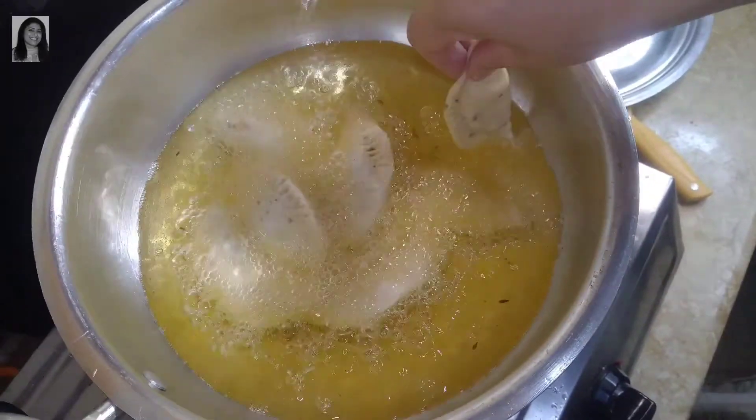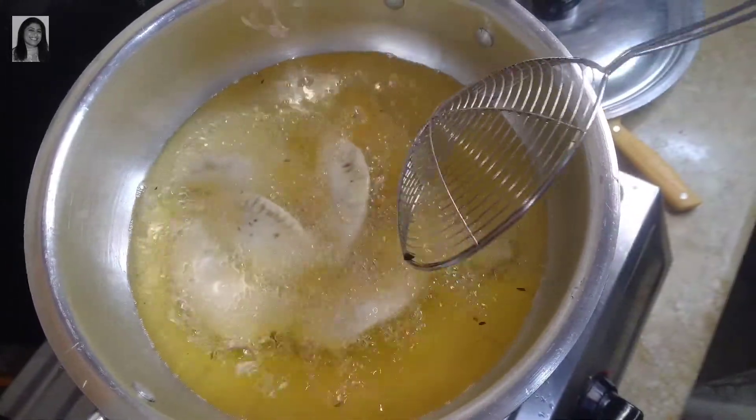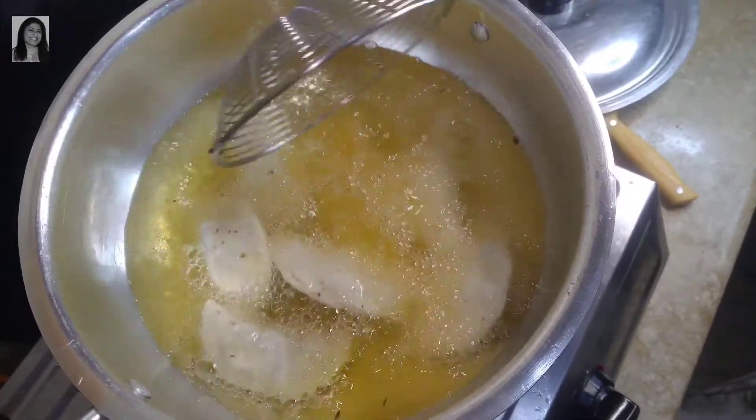These are freshly made, so I put them straight into the hot oil. If you freeze them, you can put them directly from frozen into the heat.